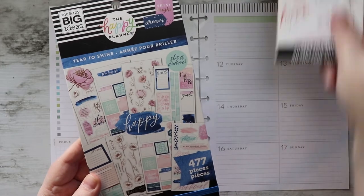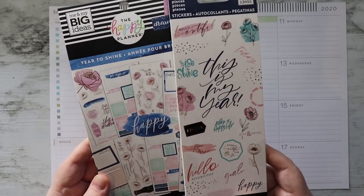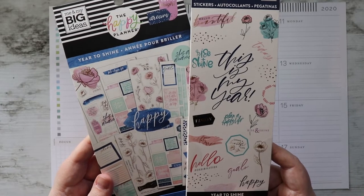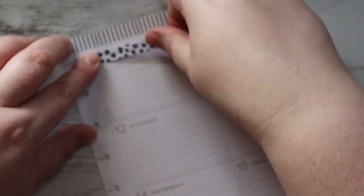I have pulled out this week's pages and I will be using the Year to Shine book as well as Year to Shine accent stickers. This is a new book for me, so I'm pretty excited.